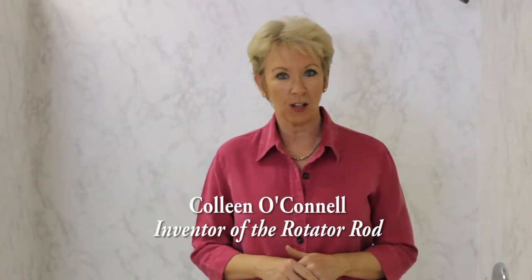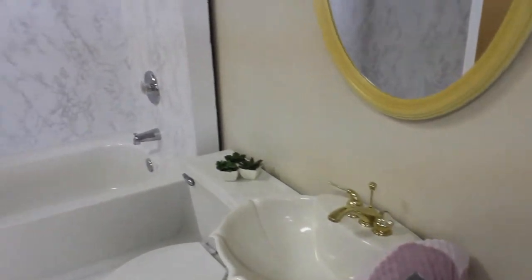Hi, my name is Colleen O'Connell and I invented the rotator rod. Today we're in our makeshift bathroom and we're going to talk about how to install the rotator rod and then how to take it down. It's really pretty simple.